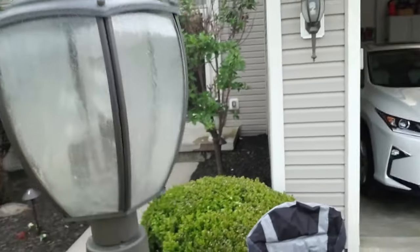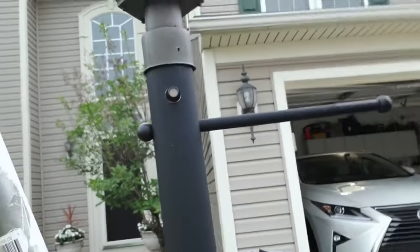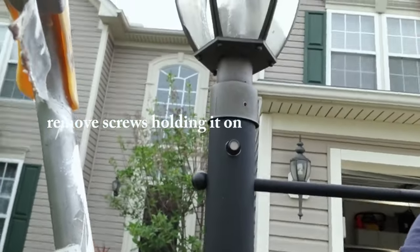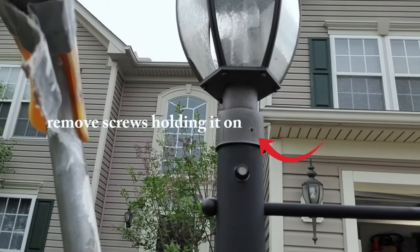Lamppost photo cells and sensors usually go out on many of these homes, so I made this video. It's a fairly simple process. The first thing you want to do is make sure your breaker is off — you don't want to get zapped — and just remove the screws holding it on.